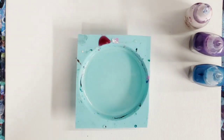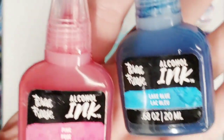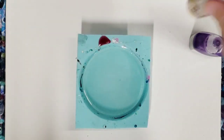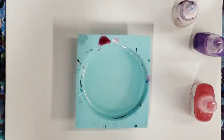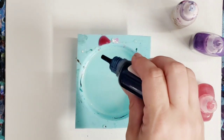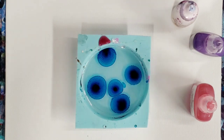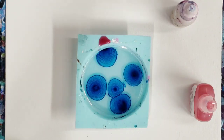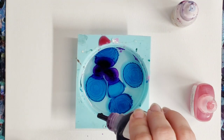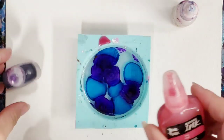I'm going to be using my new Brea Reese alcohol inks, plus the Pinata white. The reason we use the Pinata white is because it's a heavy one and it pushes down the other colors. So we're going to go ahead and start — put a few drops of the lake blue, and then this is purple, and then we'll put a couple drops of the pink.